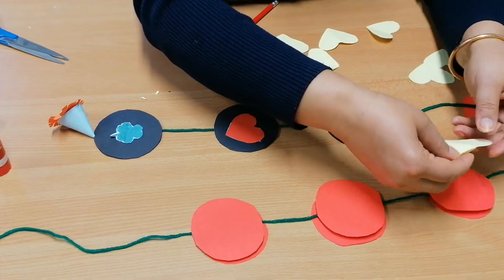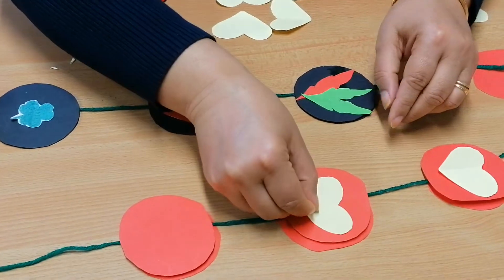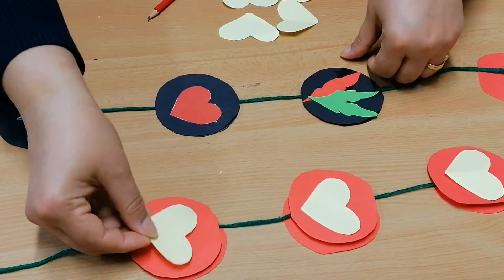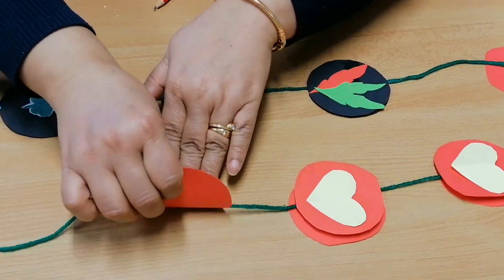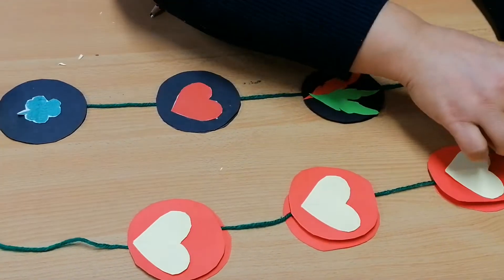Stick it this way. Put the glue on the other side and you can choose another color for that side.